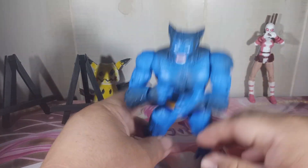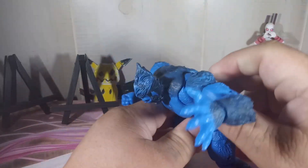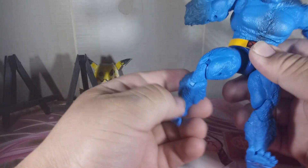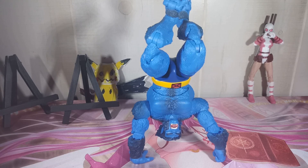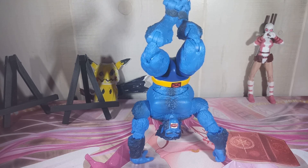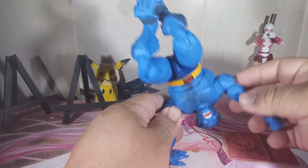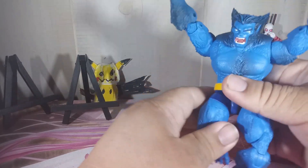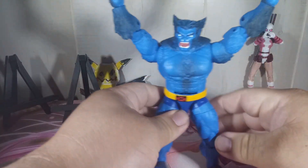So as y'all can see, he has all this movement — very very flexible. Let's do some poses. Here's a pose we did with him. We've seen some videos and pictures where he's just on one hand like that, but we could not get ours to pose like that; he's a little loose. But let's compare him standing up to some other characters that we have.